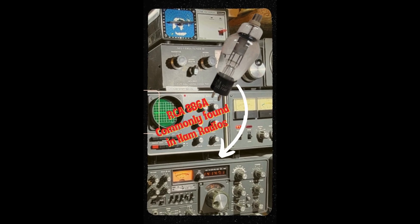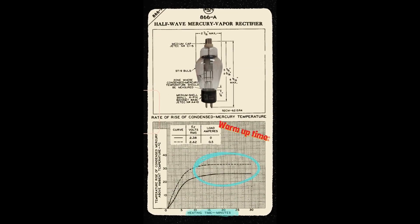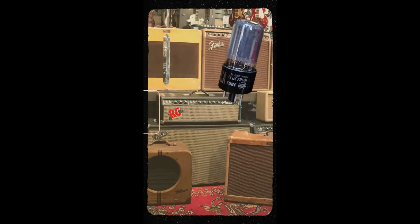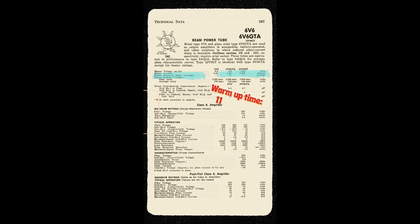However, these people failed to realize that warm up times vary drastically depending on the tube. For example, this 866A commonly found in large radio transmitters like ham radios does need 15 to 20 minutes to warm up to work properly, but a 6v6 commonly found in guitar amps only needs about 11 seconds of warm up to work properly.